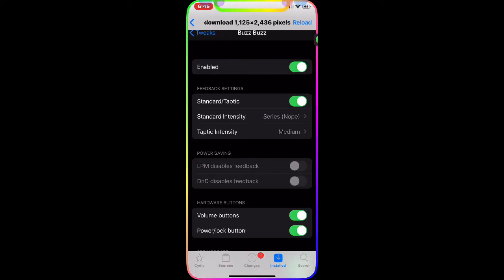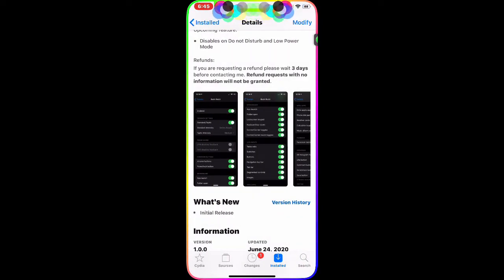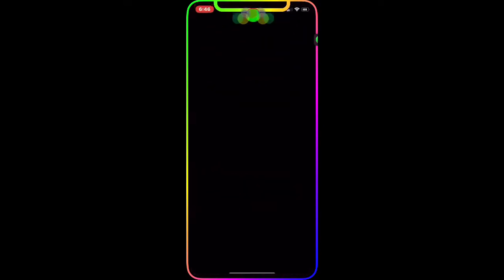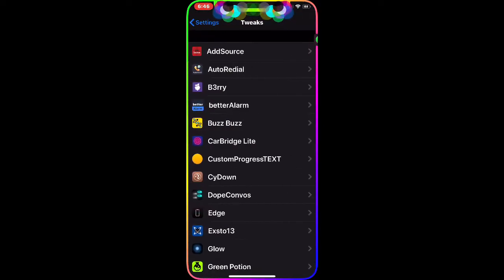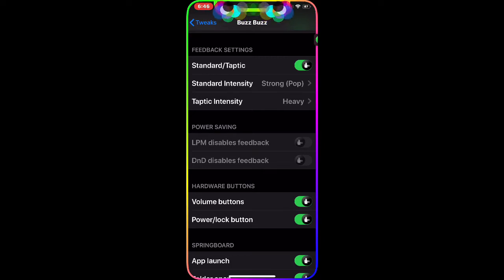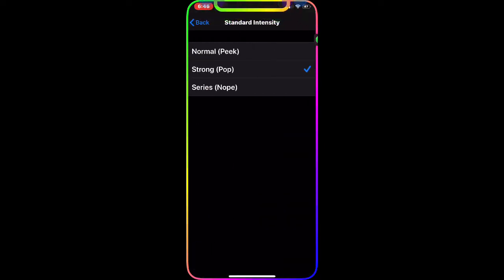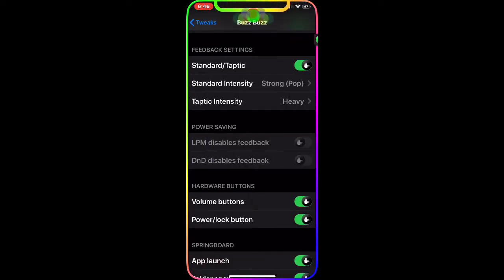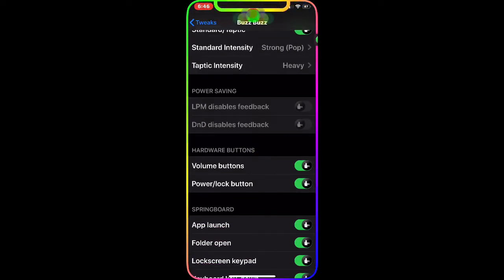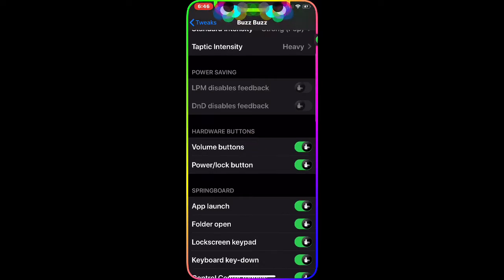So you can get haptic feedback on anything in your device. Every time you touch the volume up or volume down button, you get haptic feedback. If you go to the settings and then the tweak, this is the Buzz Buzz interface. Once you enable it, you can do standard haptic touch, or you can go to this option and do normal, strong, or light, and also choose light, medium, or heavy. Right now I'm using heavy.